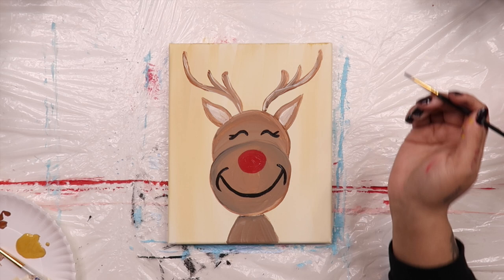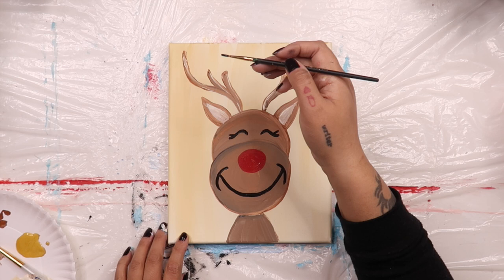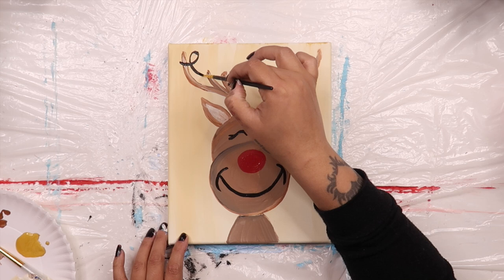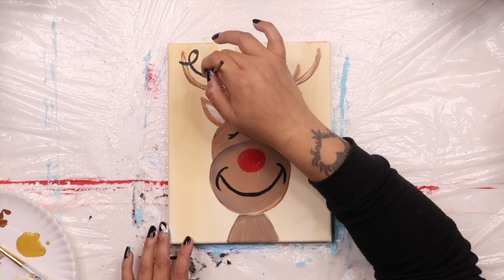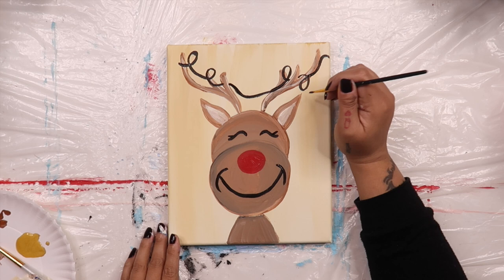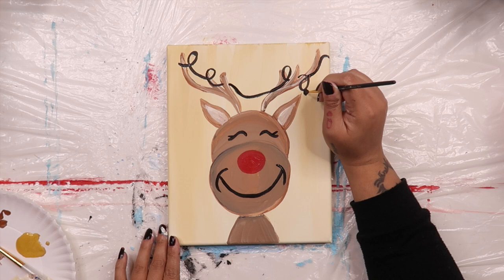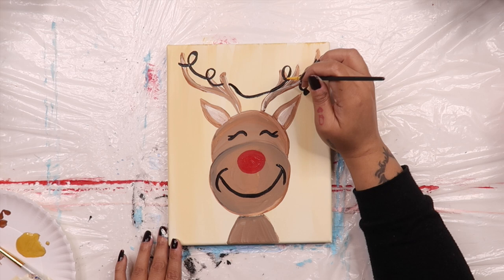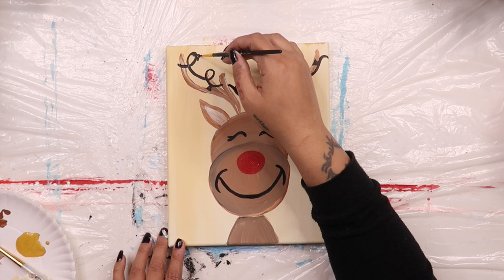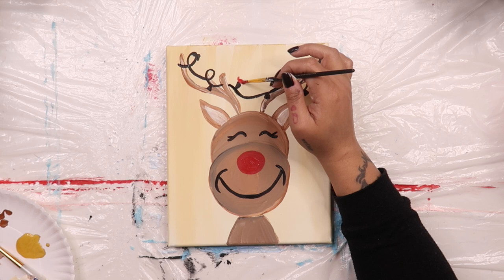Now you can stop here and be done with your Rudolph painting, or you can add some Christmas lights in his antlers like this. Dip your brush into some black paint and draw a string that goes in and around his antlers. Make sure to add a few swirls. Next, paint on some small black triangles attached to the cord. You should add a triangle everywhere you want a Christmas light to be. I painted six triangles because I want three red lights and three green lights. See how I have some triangles pointing up and some pointing down? Grab the brush you used to paint on Rudolph's nose and add three red light bulbs to your string. The red circles should touch the little black triangles.